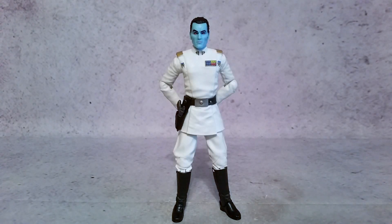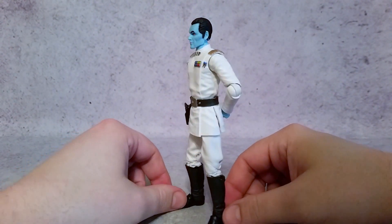Hey, what's going on guys, X here. Today we're taking a look at the Star Wars 6-inch Black Series Grand Admiral Thrawn. This figure is also from Star Wars Rebels. I'll give you guys a little 360 of him. I think it looks great.